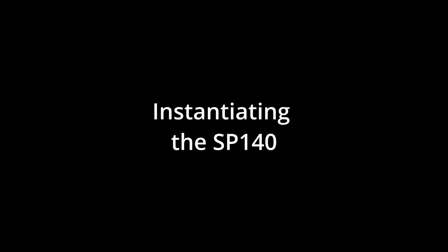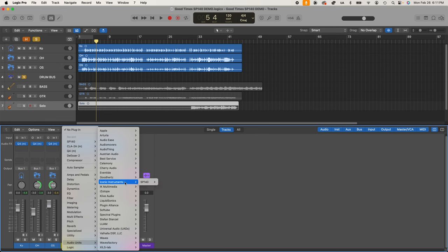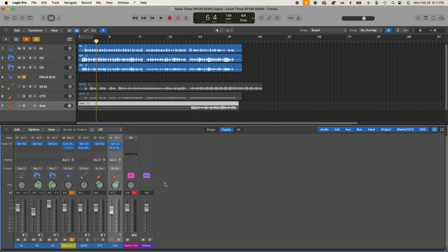Here is our sound-alike track in Logic. We can put the SP140 on any individual track, or set it up as a send effect so you can send different amounts from each instrument to a single instance of the SP140. You can even do a long and a short reverb — a lot of people do that. For now, we're going to put it on the drums only. You'll find it here under Iconic Instruments, stereo.